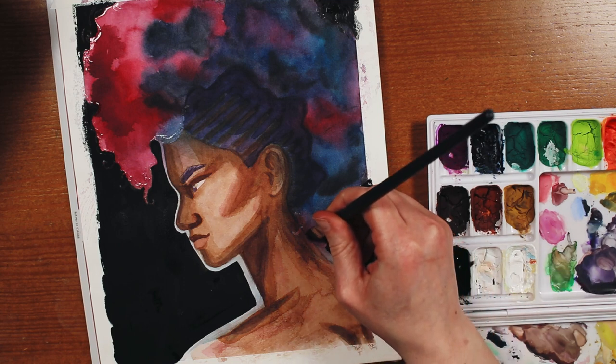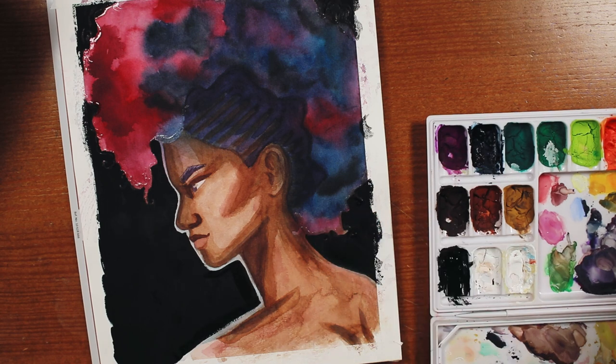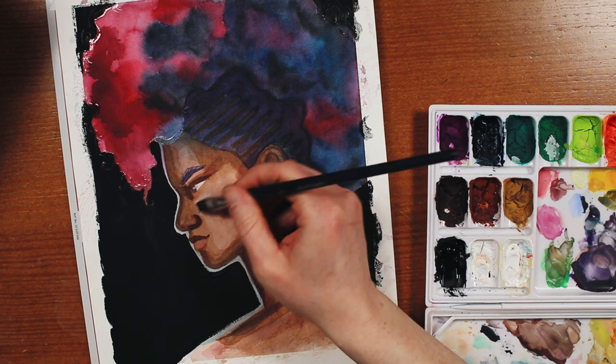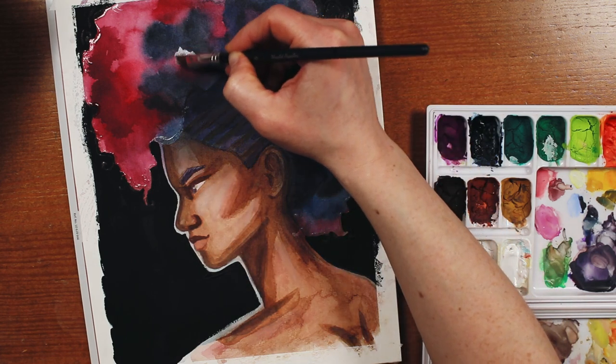I was kind of sad to cover up this beautiful paper, but I'm pretty happy I decided to go with a dark background, because it makes her skin look so much glowier. She was looking a little bit dull on that white background, if you ask me. I also used the gouache to soften the highlights on her face a bit, and to bring the whole galaxy effect together.